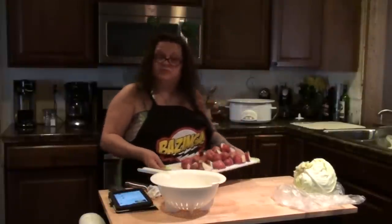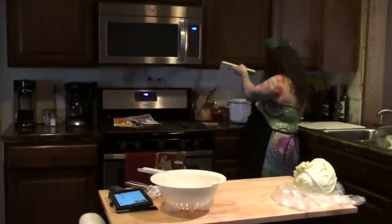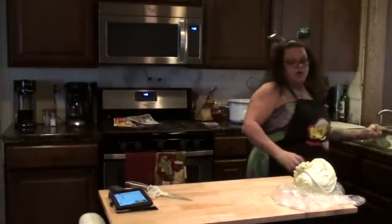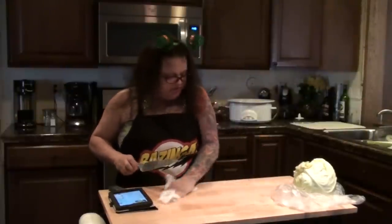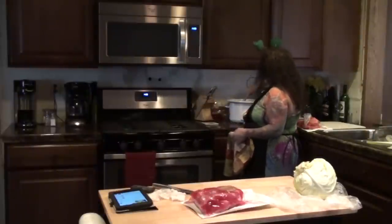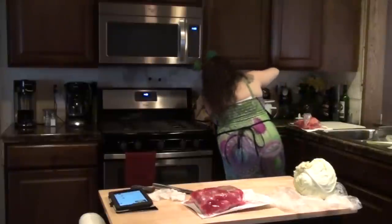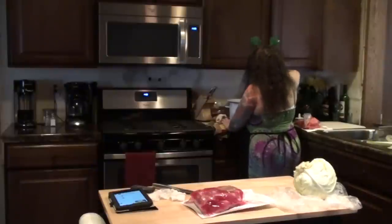It also says to place the potatoes in the crock pot, so I'm going to do that. Then it calls for four cups of water, so I'm going to add four cups of water into the crock pot. After you get all the potatoes, carrots, onions, and water in, you want to go ahead and mix that up a little bit so it's all not just sitting in one spot. Break up those onions a little.